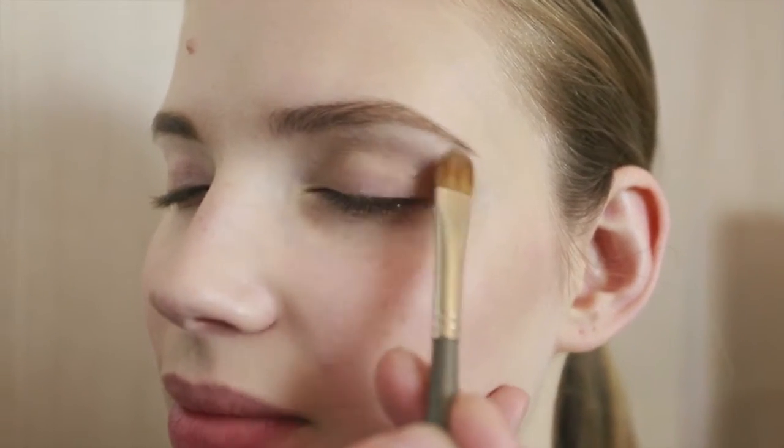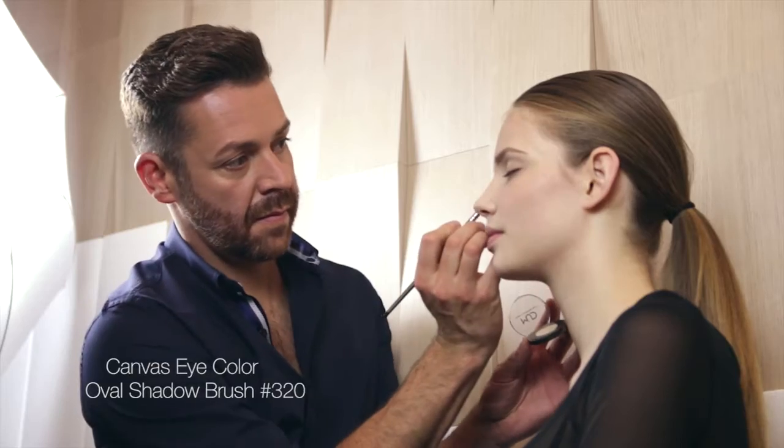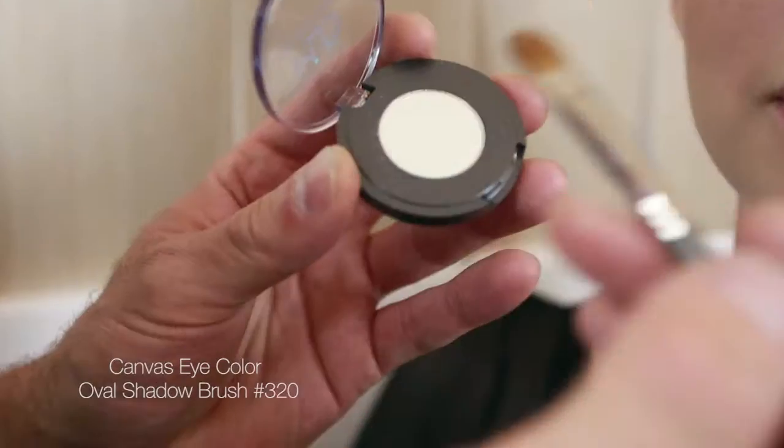For a highlight, lightly sweep the canvas eye color on the brow bone with a 320 oval shadow brush.